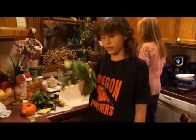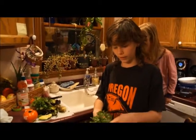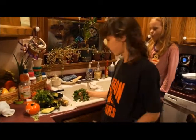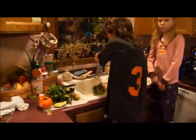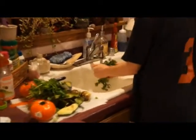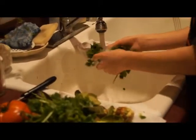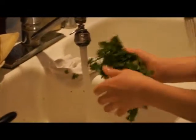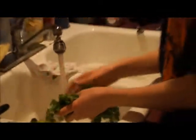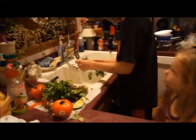Now it's time for the third step — cilantro. This is the next thing to put in. It's leafy, and I can't stress this enough: you want to wash all your produce before you start chopping and cutting for this recipe. For cilantro especially, make sure it's thoroughly washed. Also, weed out anything that's either brown, dead, or slimy, because the slime could have germs on it.